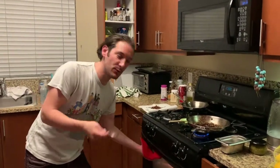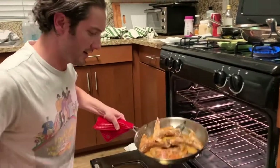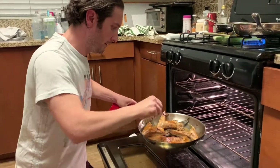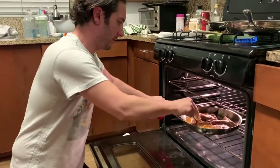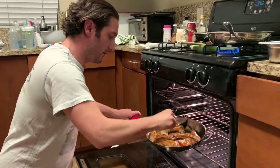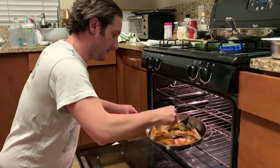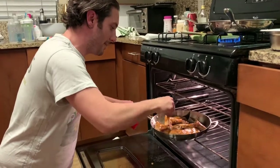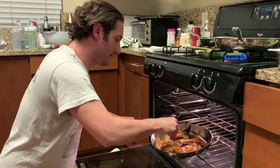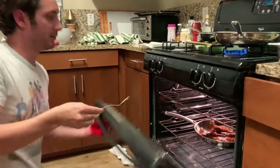We're about 10 minutes in — we're going to baste them real quick. Let's open it up. We've got our nice Hamachikamas in there, baking away. Wow, that's awesome. Look at that — it's going to be so delicious. Basting is a critical part; I want to up my basting skills — Thomas Keller level of basting. That's going to be delicious. I'm going to throw them back in for about five to six more minutes.